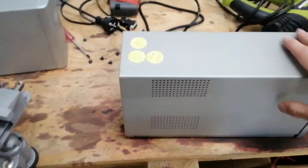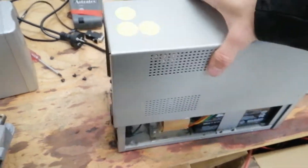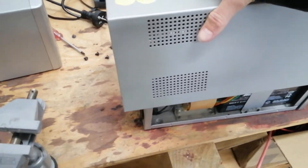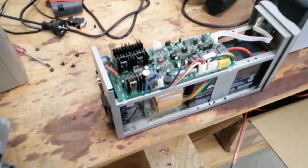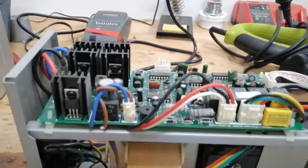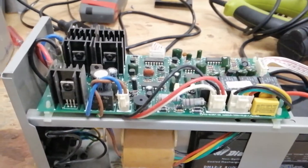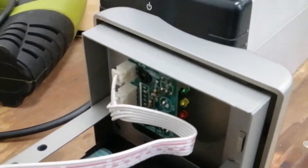So I've taken the screws off — two at the back, four underneath — and this shell should just... okay, it doesn't come off like that. There we go. Very simple construction: a single board to handle the power electronics, and a daughter board to handle the switch.